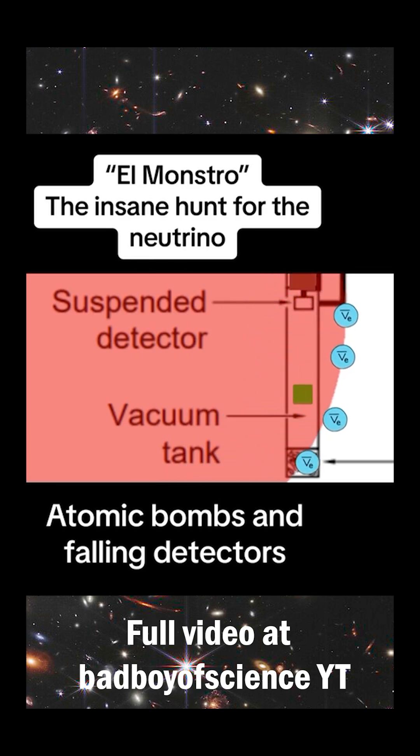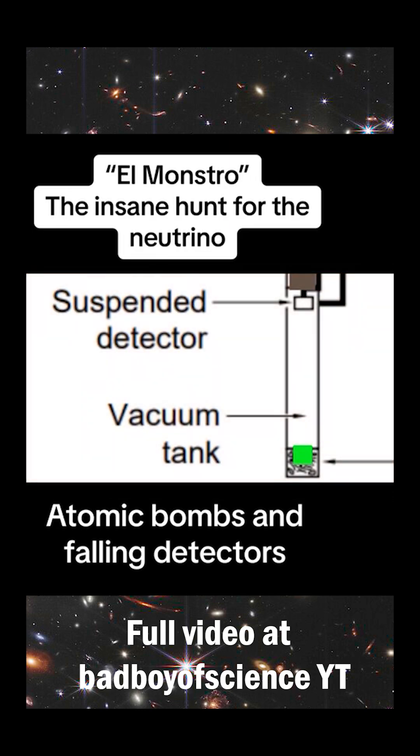The earth and vacuum tube would shake violently around the detector as the blast wave passed, but El Monstro would fall serenely, undisturbed by the surrounding devastation. After the initial blast had passed, the detector would reach the bottom of the tank and land gently on a thick pile of foam rubber and feathers.